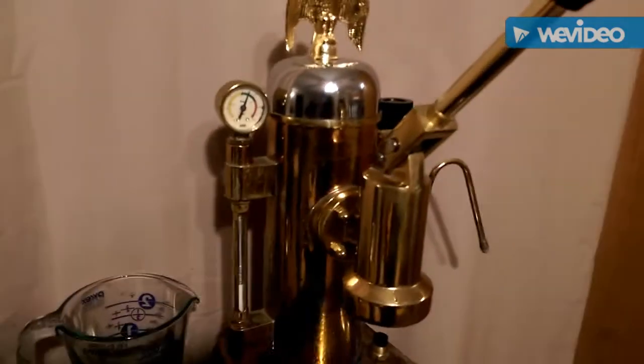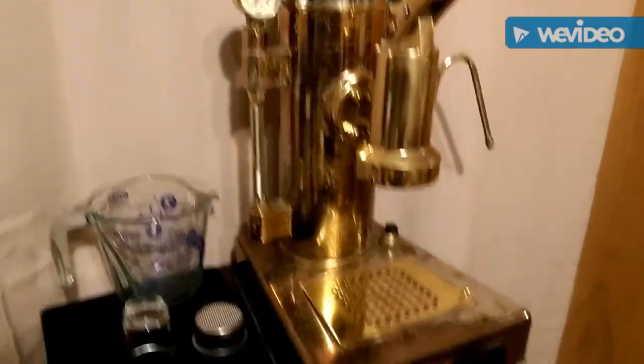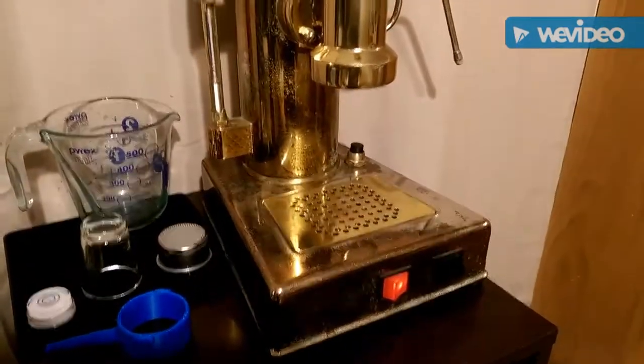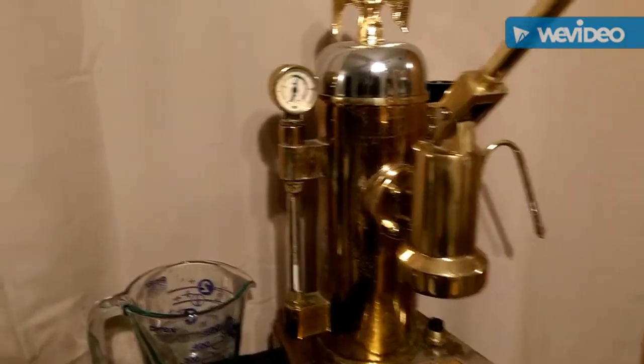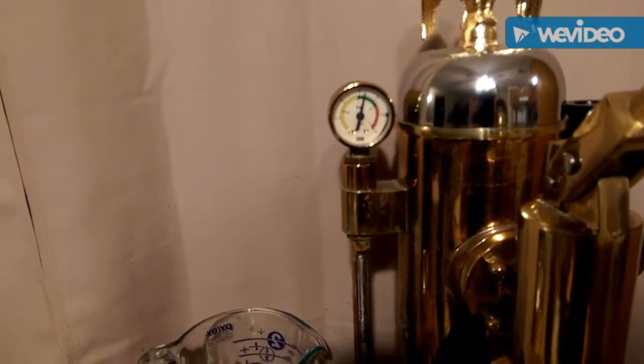Hello, so this is my Zocconi Riviera. I'm about to make an espresso with it, and I thought I'd just show everybody how I do. I'm still learning to use this lever machine, but I do like it. I'm not sure that this pressure is correct, but it is up to pressure. It's hot already.